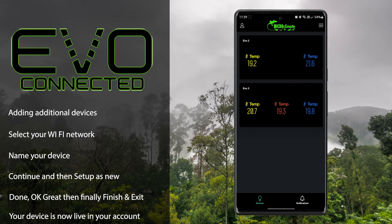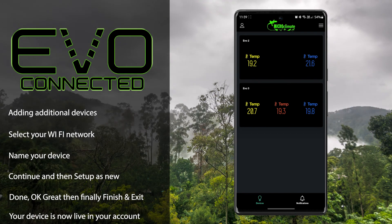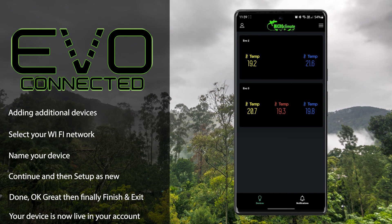There are now two thermostats added to our account. You can repeat this process to add as many thermostats as you require.